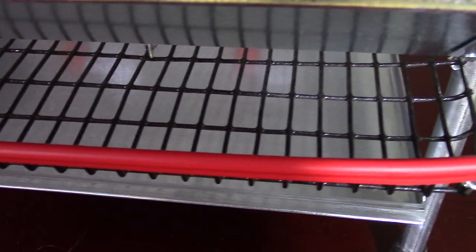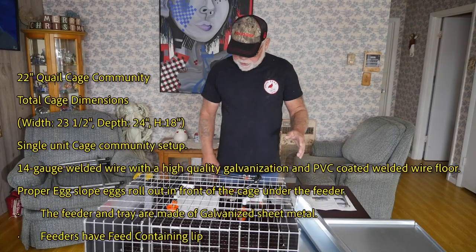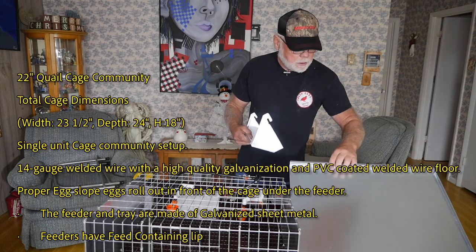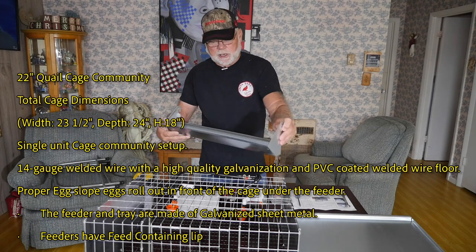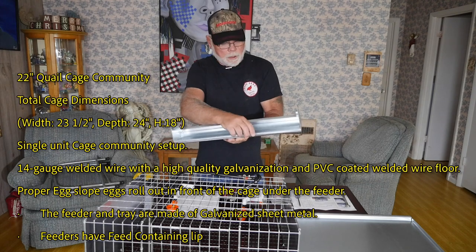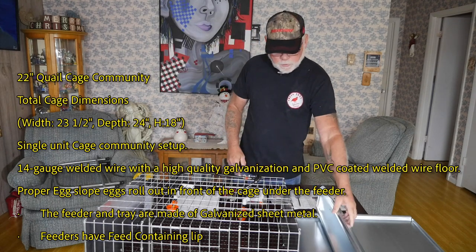Another thing about the floor that I like is it is half inch by one inch welded wire, which helps reduce manure buildup like you get with the half by half. The feeder and tray are made of galvanized sheet metal. I really like this feeder — it's got a lip on both sides, so hopefully that will help prevent feed waste.